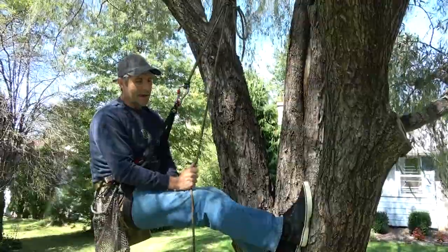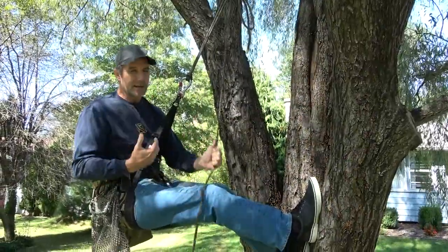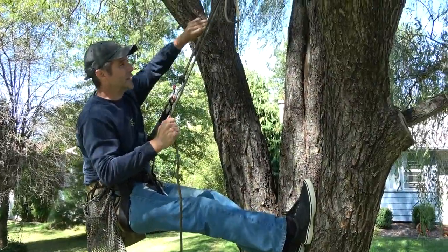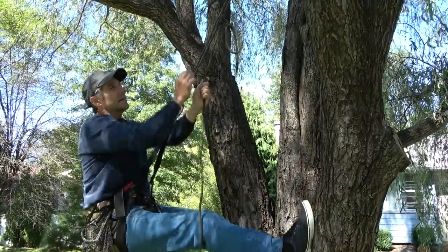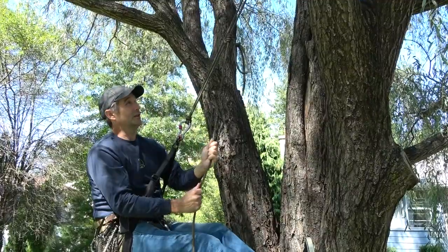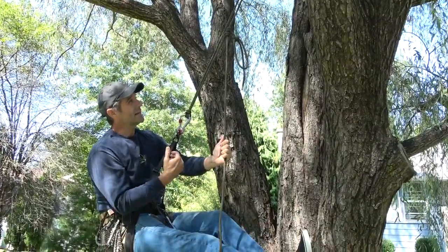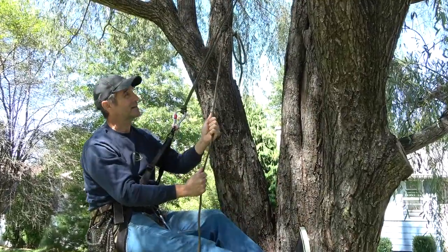What I want to talk about now is how to go into descent mode. This video — it doesn't have to be Blake's hitch. This being the static side of your rope, this being your tail, and this being the moving side. You could be using any friction knot in the world here. I tend to use a Bachman knot, for example. But my point is when you come down, I don't like the idea of only having your friction knot engaged in the descent.